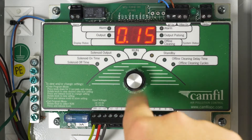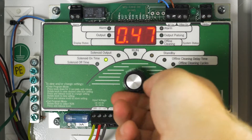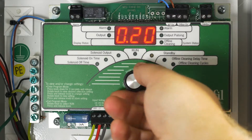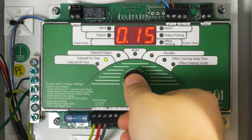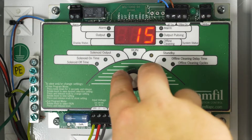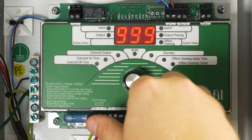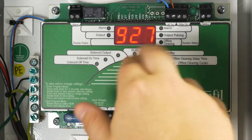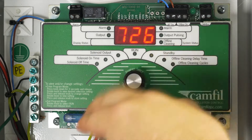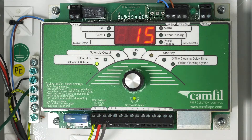Solenoid on time sets the on duration of the pulse. It is adjustable from 0.10 seconds to 0.50 seconds, but we recommend you keep it at the factory setting of 0.15 seconds. Solenoid off time sets how many seconds between each pulse and is adjustable from 1 to 999 seconds. When using continuous cleaning, this setting tells the pulse system how long to wait between pulse cycles. Factory setting is 15 seconds.